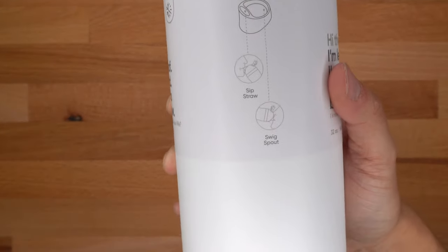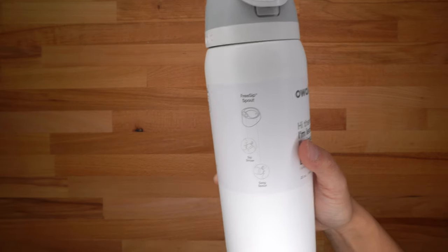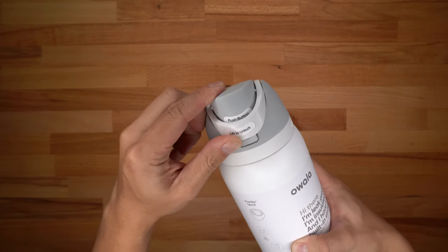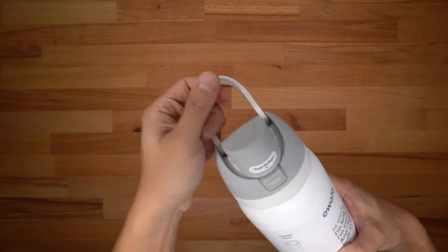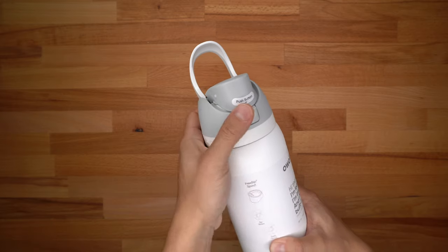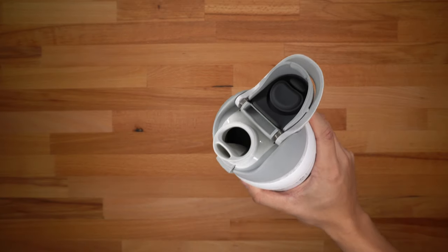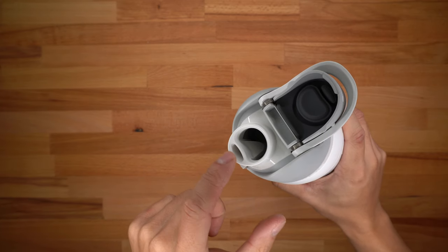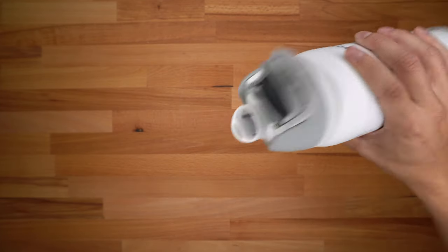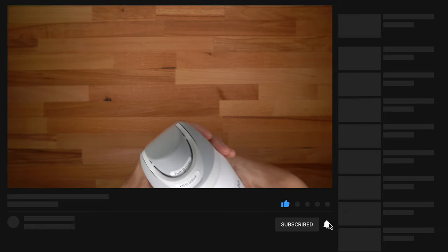What sets Owala apart from other competitors is this free sip spout. They've created a lid and spout system where you can sip it like a straw or swig it out of the spout. To unlock the lid, you lift this latch open — this also acts as a carrying handle — and then press the button to swing the lid open. You can suck on the small spout and drink it like a straw, or turn the water bottle and let the water come out of the big hole.